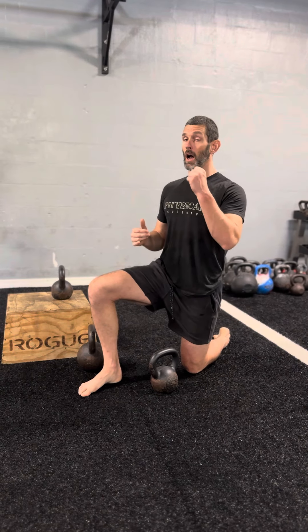Continuing with our kettlebell series, this is going to be a bottoms-up half-kneeling press. If you have not learned how to do a standard half-kneeling kettlebell press, I would recommend starting there first. But once we've got that, we can progress.